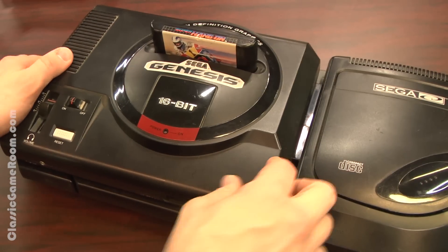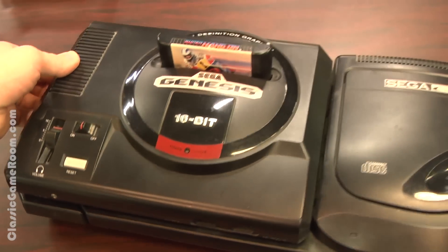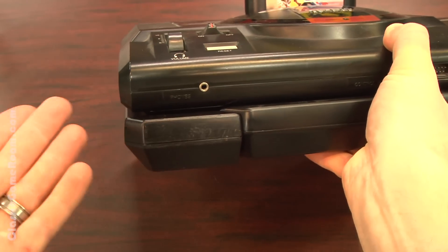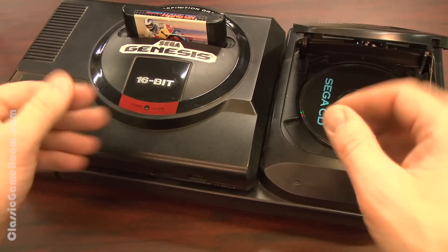Let me be clear — you absolutely do not need this. In fact, you're better off spending the 15 or 20 bucks you could spend on this on another Sega Genesis game. But it would make a cool gift item for that Sega fanboy or fangirl in your life. And perhaps if you spend a lot of time admiring your Genesis Model 1 — which you should, because it's a gorgeous game system — then maybe it's worth spending on perfection.